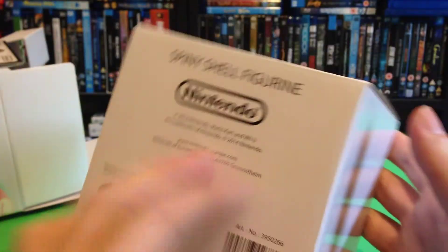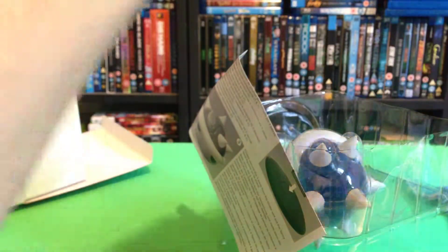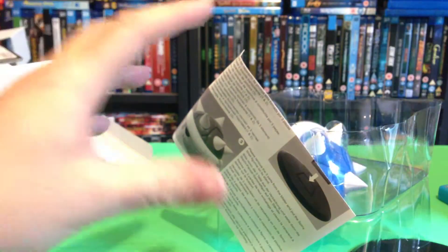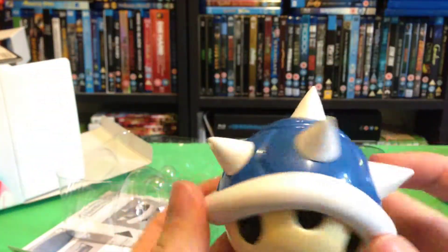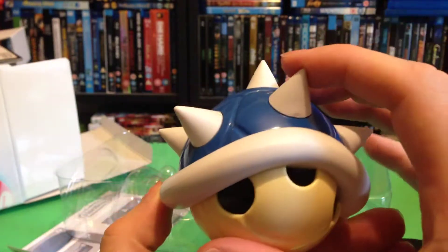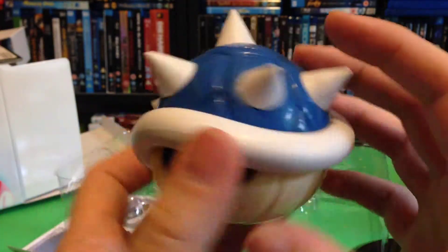Spinning shell figure. Nice display plate as well. Just like in the game, a second before it hits you and you're suddenly back in last place.